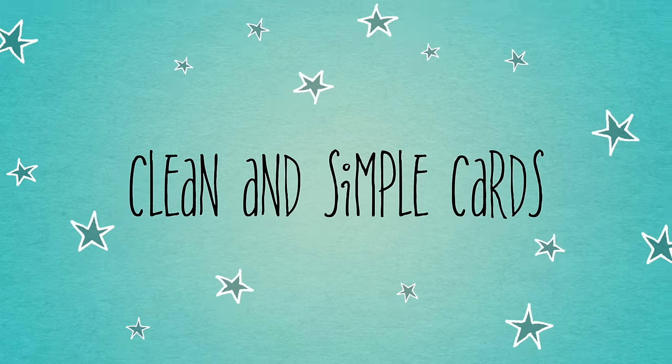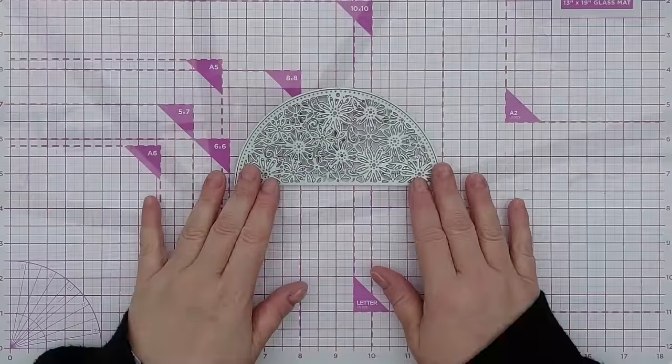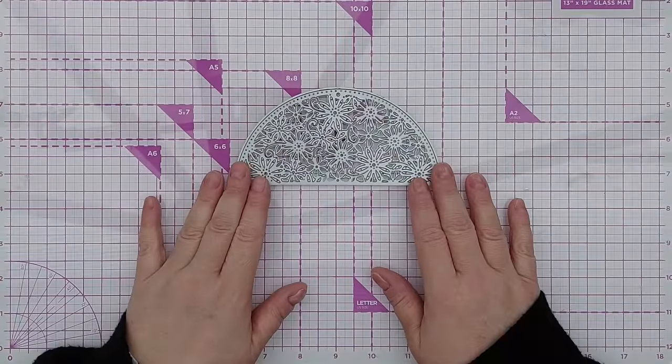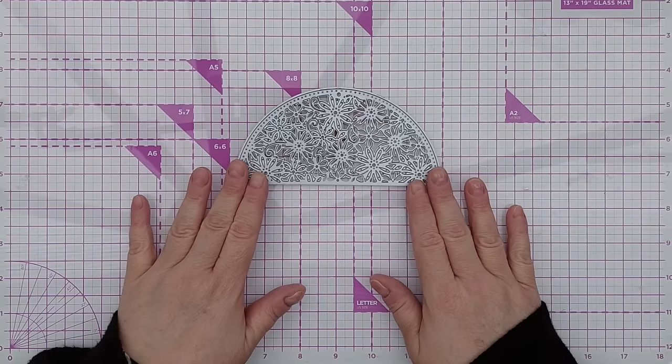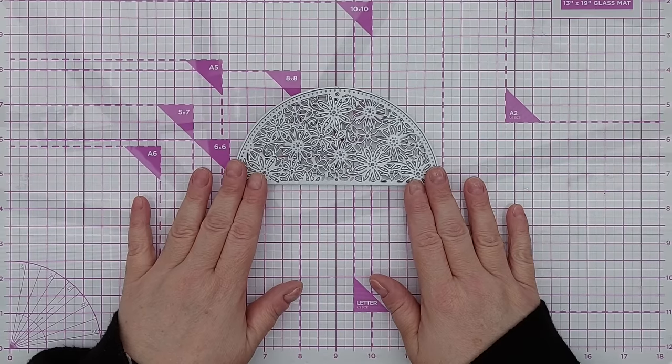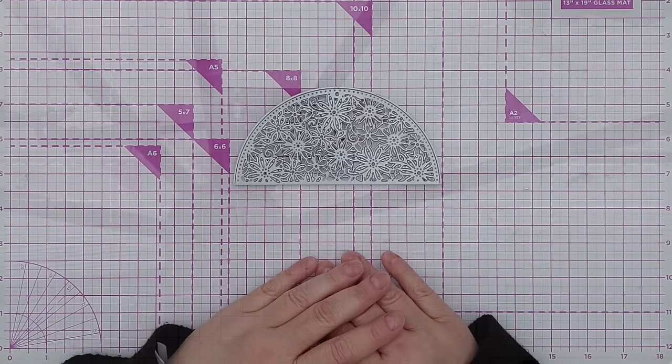Hello crafty friends, welcome to today's video. You may remember from a video I posted a few days ago that I asked in my Facebook group if anyone had any unloved dies — dies that they hadn't really got much use from — so that I could maybe look through my stash and see if I had any and share some ideas.